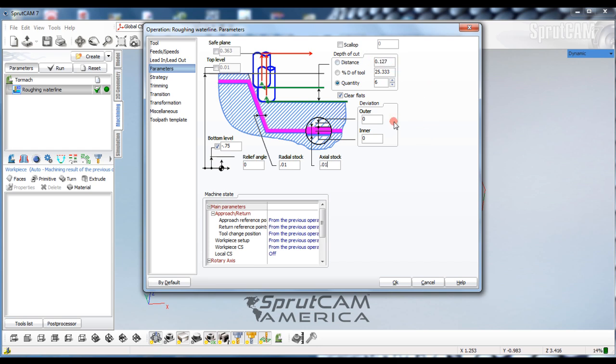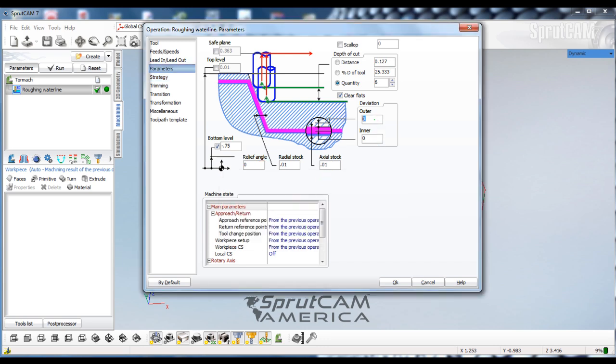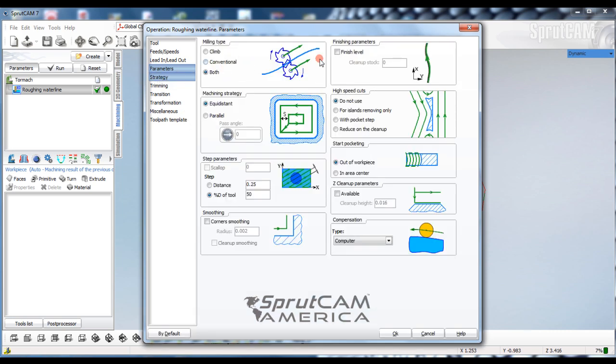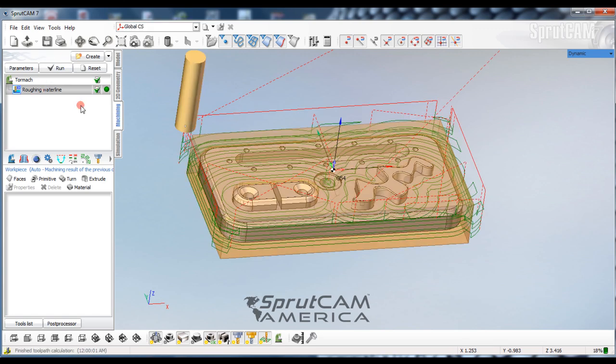I'm going to take this in six passes — so almost an eighth of an inch deep. Go to our Strategy. We have inner and outer varies and we have to set the deviation to a thou. I'm not going to do anything different in strategy, so I'm just going to click OK and now click Run.